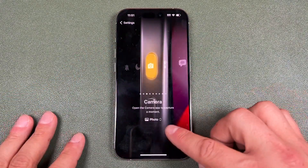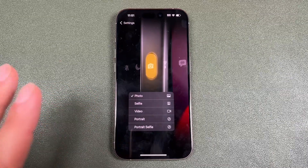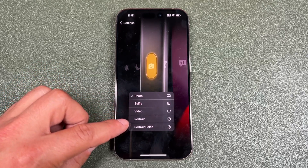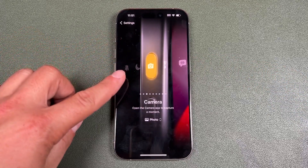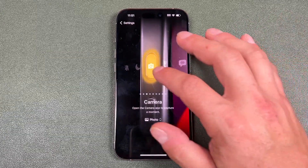Now anytime you see an option below that has arrows, you can see that you can configure things. So for example, you can choose what it's going to open that particular application in. Right now I have it set to photo, but you can set it to selfie, video, portrait, or portrait selfie. That way when you press on the action button, it opens that app or action in the exact way you want it. For me, it's good on photos.